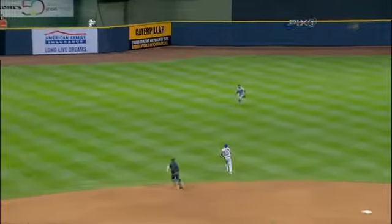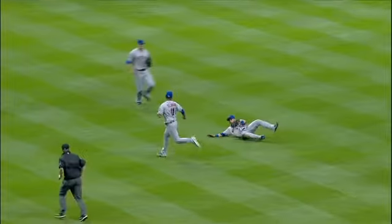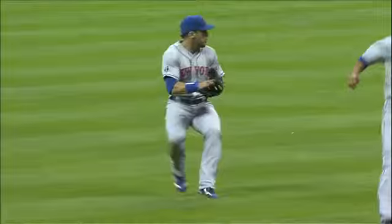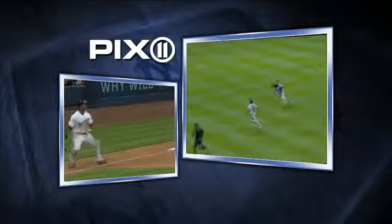Well, the proper base running here — the runner could have come down the line a little more. You don't tag up on that ball. You just got to get a little further down the line.